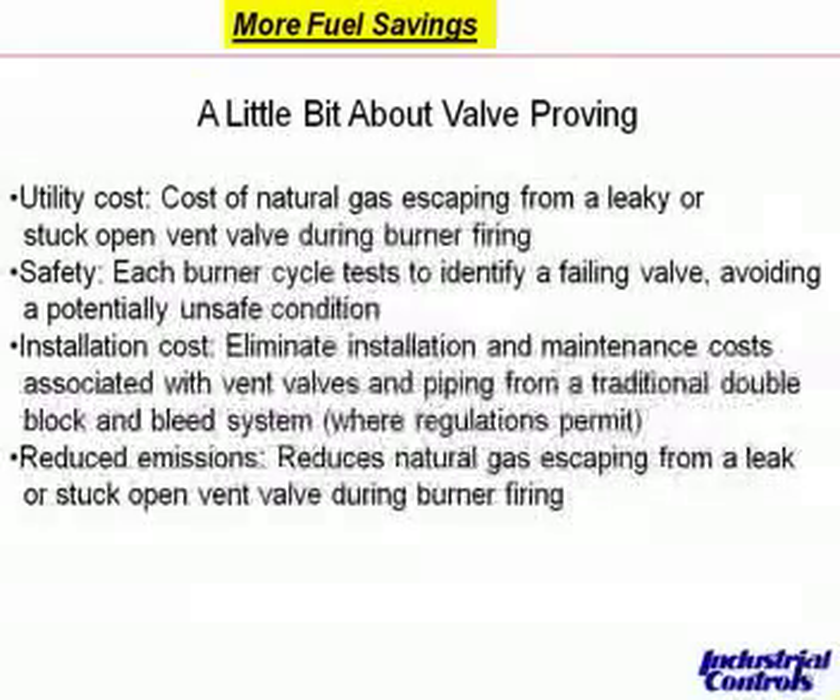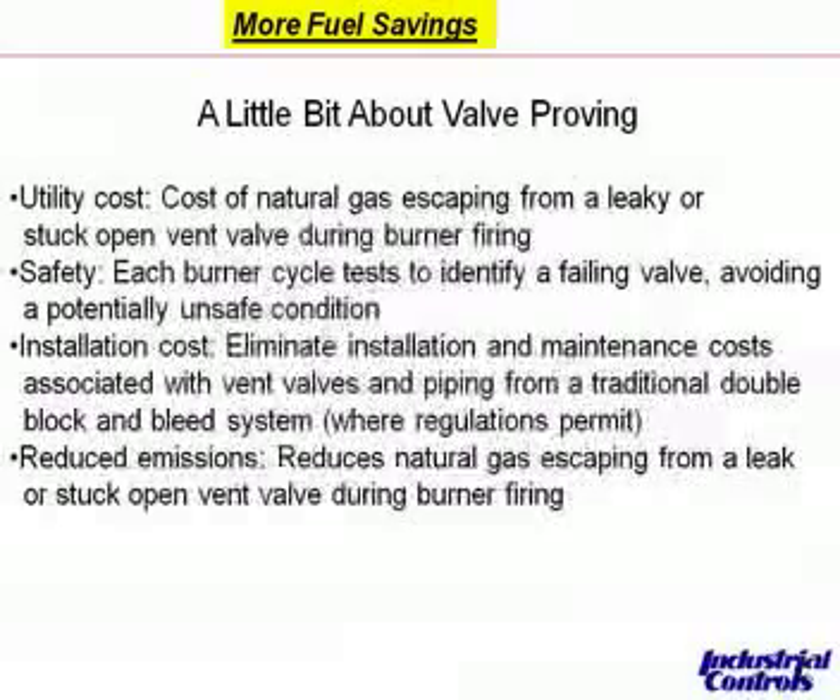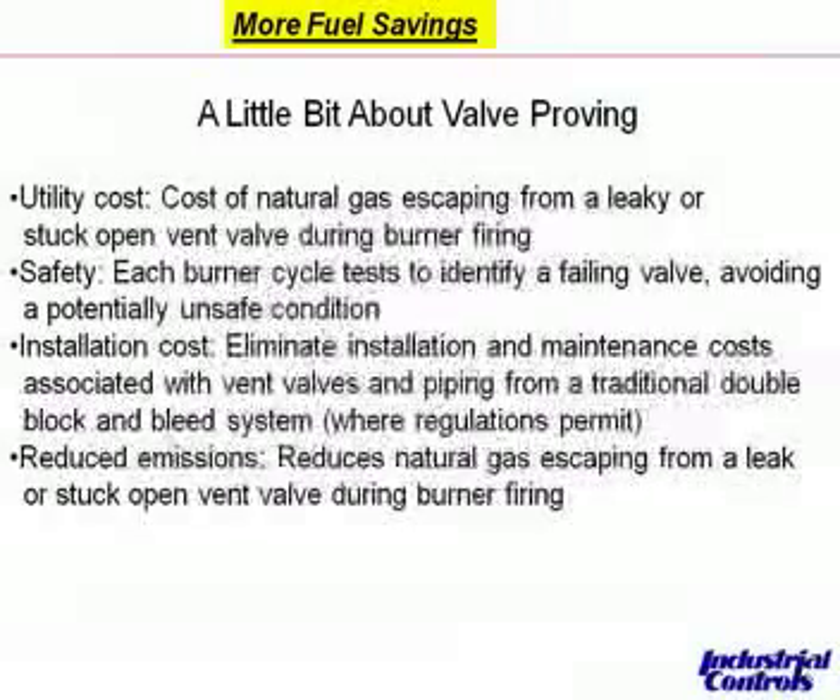You replace the vent valve, so you eliminate installation and maintenance costs associated with vent valves and piping from a traditional double block and bleed. One thing to keep in mind is that local regulations may not permit this, so you have to be sure. It also reduces emissions — reduces natural gas escaping from a leak or stuck open vent valve during burner firing. This was particularly important to a job I did a number of years ago where the EPA was advising the customer that they were emitting too much into the atmosphere.